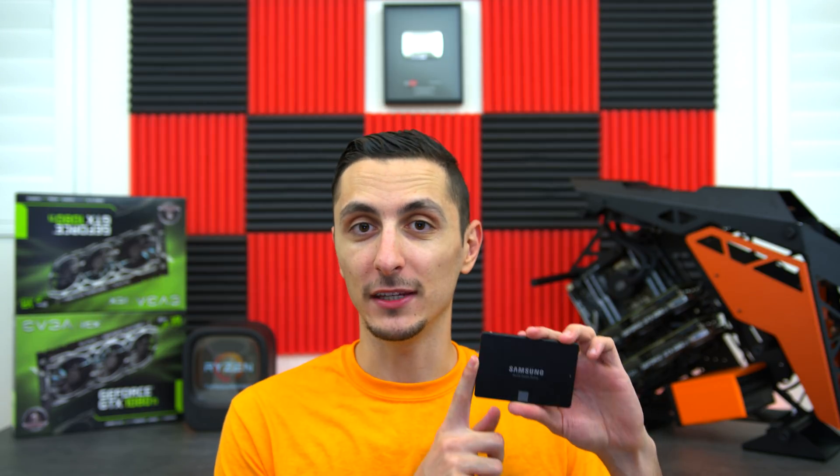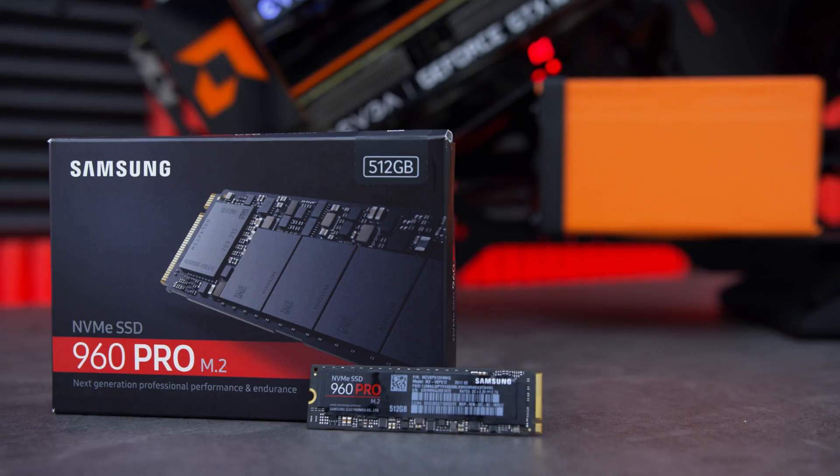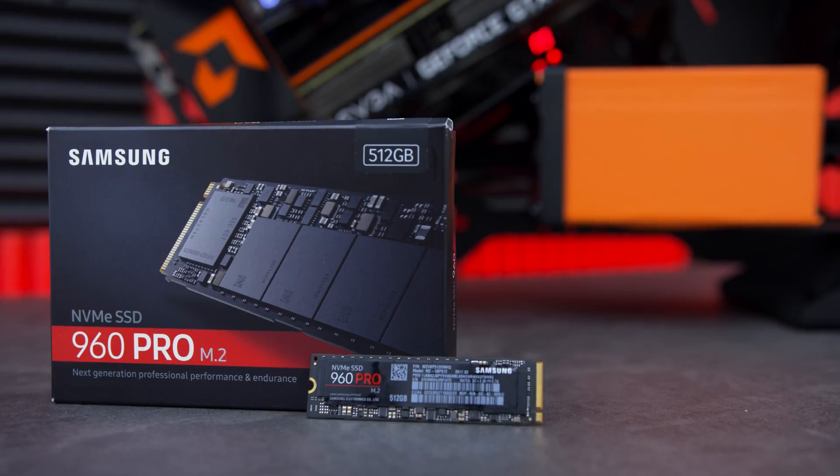Now don't get me wrong — I'm not saying do not buy SATA-based SSDs; that's not the point of this video. In fact, SATA-based SSDs like the 850 EVO are more affordable and still offer incredibly fast speeds, especially if you add two or more in RAID 0. But if you want that extra boost and ridiculous speeds, an NVMe SSD is the way to go — you just have to pay a little more for it. I'm actually going to be using the 960 Pro in my main build coming in October, so make sure you're subscribed to the channel.